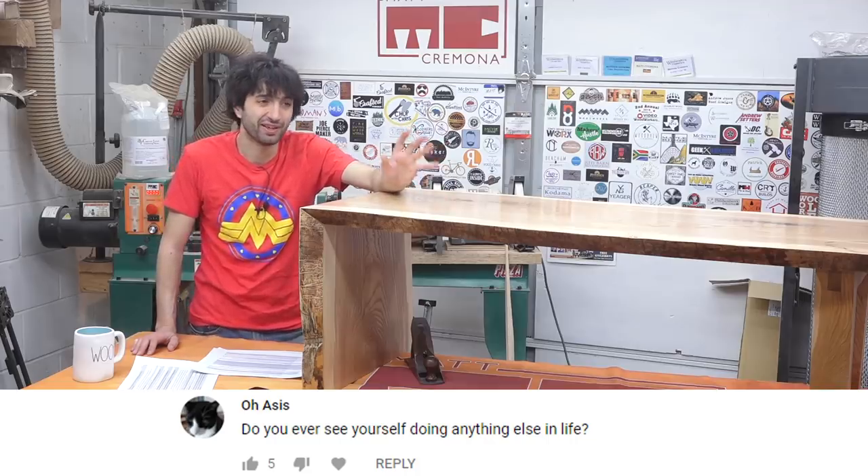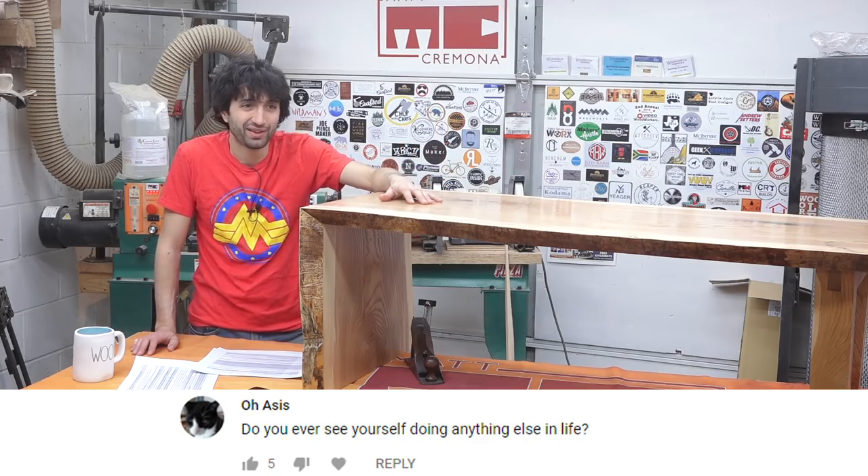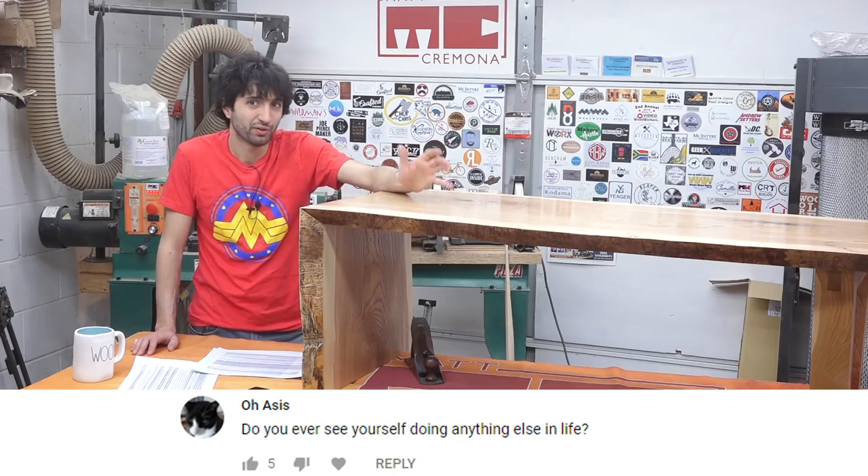Do you ever see yourself doing anything else in life? At this point, I don't think so. I can't think of anything that would be more fun or more rewarding than what I'm doing now. I wake up every day and most days I'm excited about the day — almost every day I'm excited to get out here, film something, edit something, get something out there to share with all of you. That's where the fulfillment really comes from, just being able to share what I'm passionate about and inspire and educate everyone else. It's just an absolute blessing. I always heard the saying that if you do something you love, you'll never work a day in your life — and that's exactly what I found. Not a lot of people get the opportunity to actually do what they love for a living, so I'm counting my blessings.